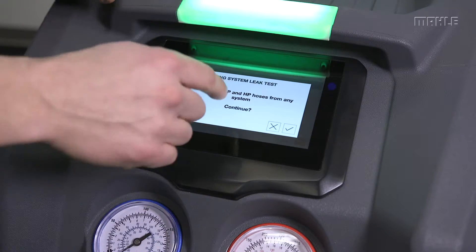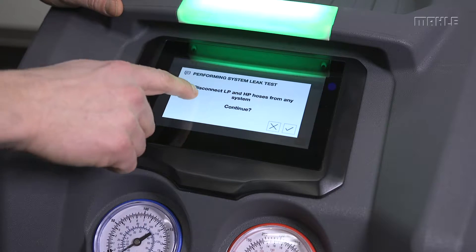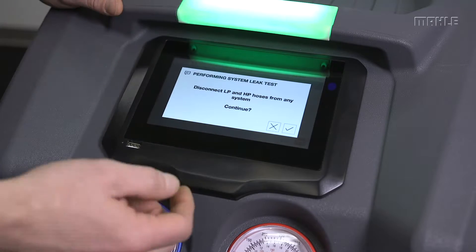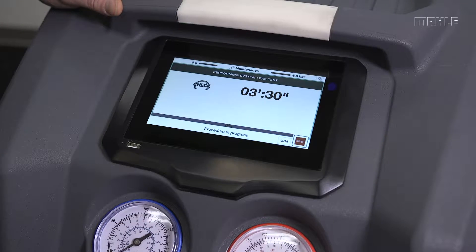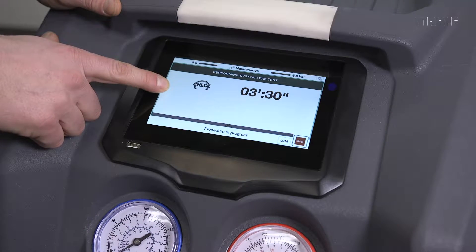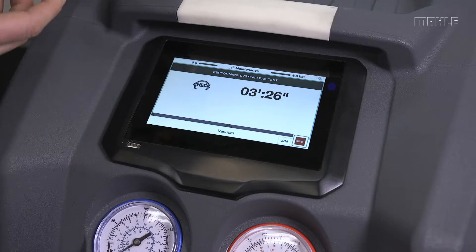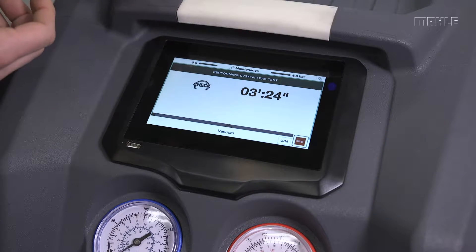To run it in the maintenance menu, just hit the start button. It'll tell you to disconnect any of the hoses from the system. This check lasts three minutes and 30 seconds, and at the end you'll get either a positive result or it'll tell you if there's a leak that you've introduced into the system.